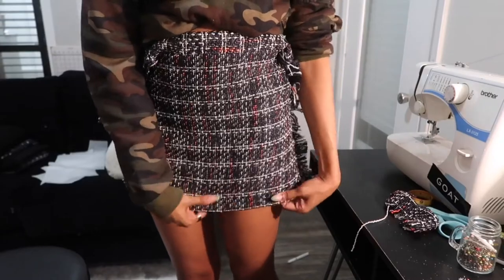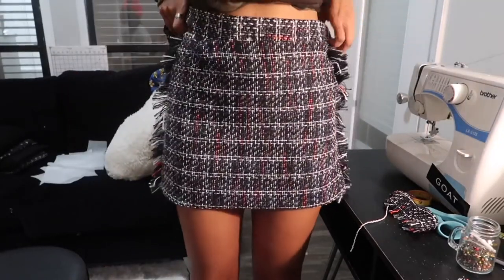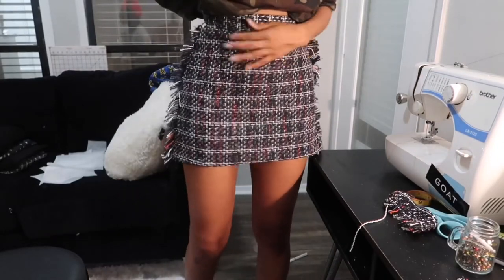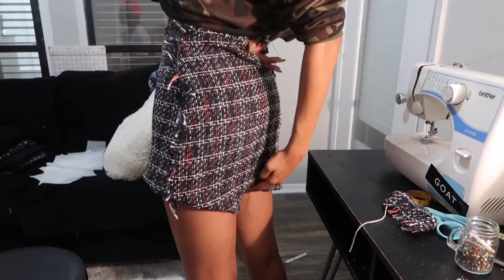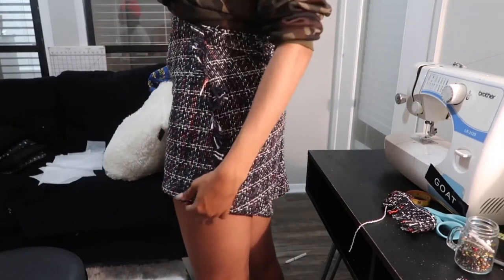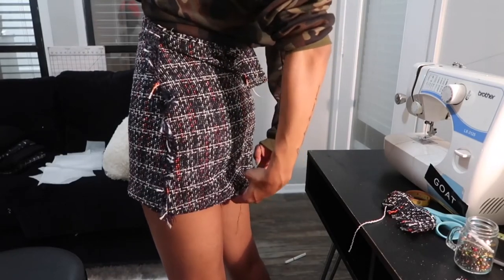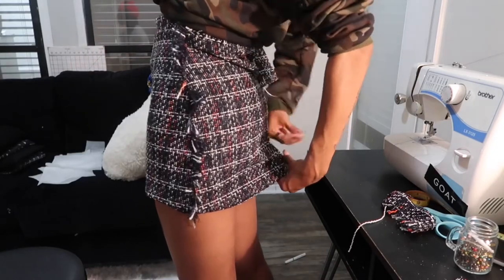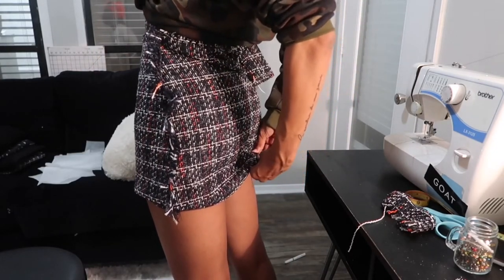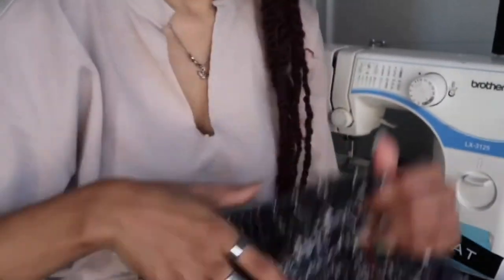The last thing we have to do is work on the hem. I'm just deciding where I want my hem to be. You have two options: you can either leave it and let the bottom fringe to add an extra layer of design, or if you would like a finished hem, see where you want it to be, pin it, and then go ahead and sew it down. Make sure it's all lined up and you are good to go.